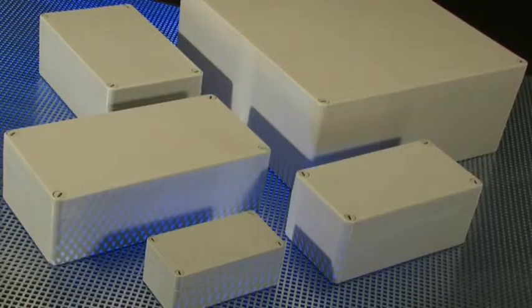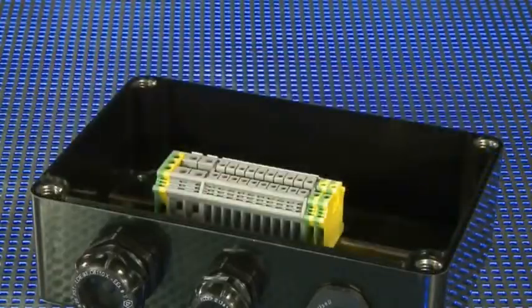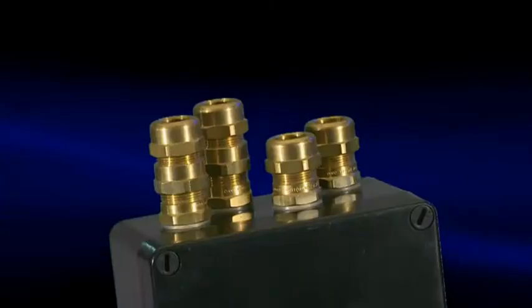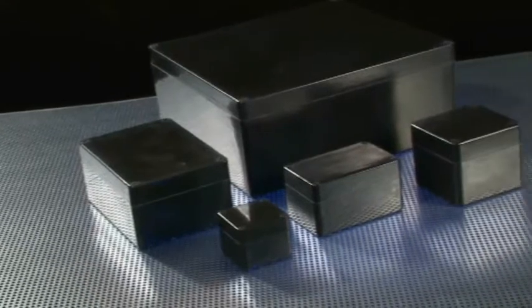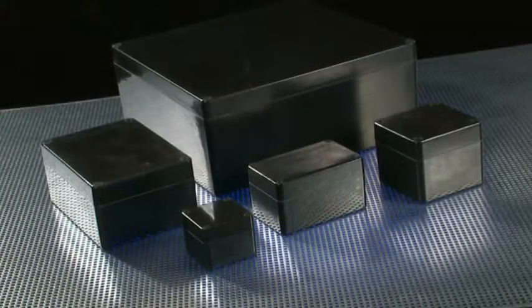Polytop enclosures are available in 13 different sizes, from 80x80 to 400x400mm. Polytop X enclosures are certified in accordance with European and international standards for use in hazardous areas.